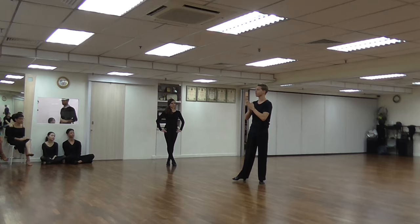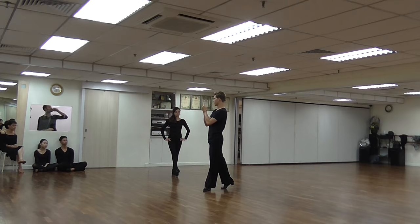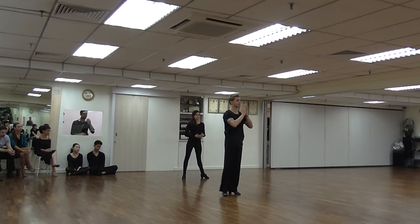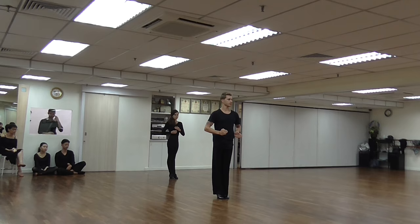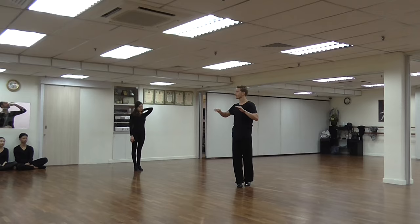So today we're going to talk about the rumba. For me in the rumba there are three elements that are very characteristic: the pendulum swing, which is from side to side; rotation, which is forward and backwards; and settlement, which is the settling of weight up and down. It's important to be able to separate those three actions and know when one action goes into another.